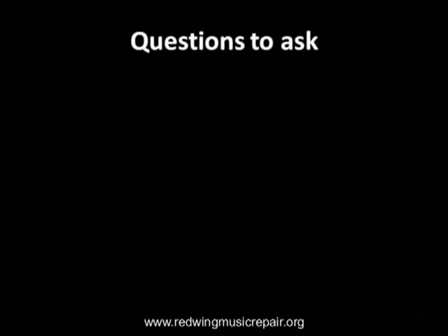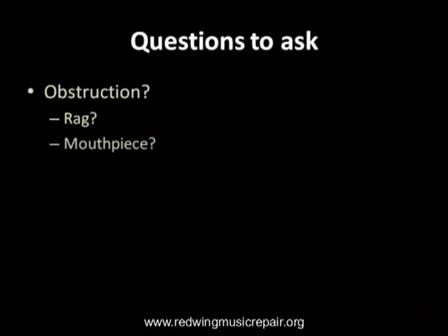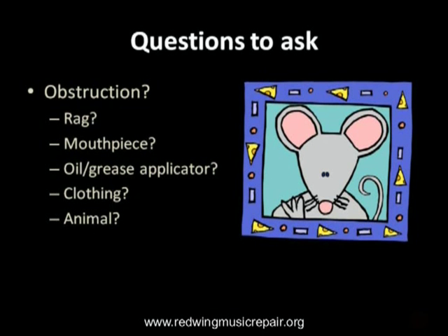Another thing to look for if an instrument is not playing is an obstruction. As technicians, we have found a myriad of objects inside instruments, including rags, mouthpieces, oil and grease bottles, clothing, animals, and some things that modesty prevents us from mentioning.